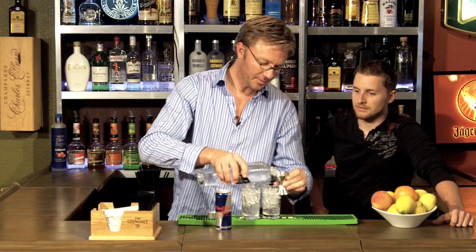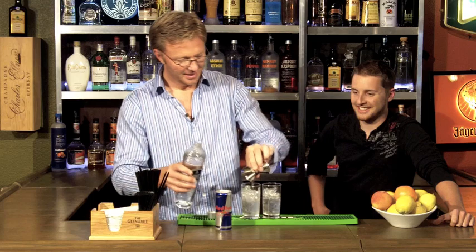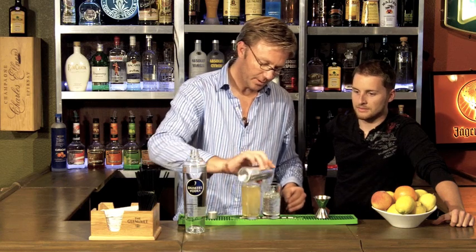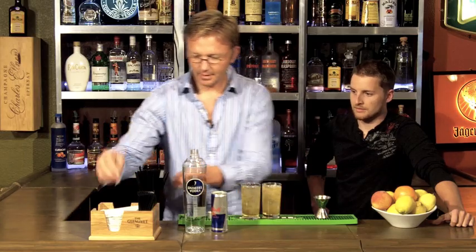Ounce and a half of vodka — sorry to interrupt, we like to drink too, especially vodka Red Bull. It's a good drink, but I am amazed at how many people mess it up. Vodka, Red Bull, a couple of stirs.